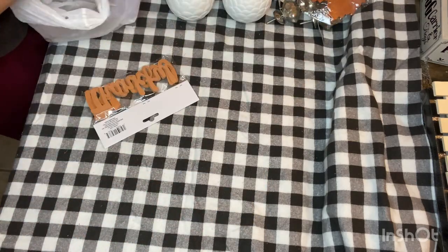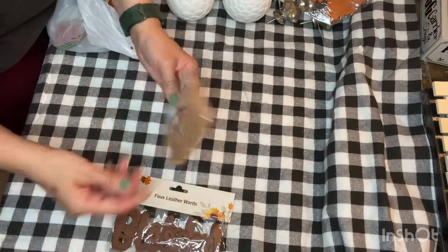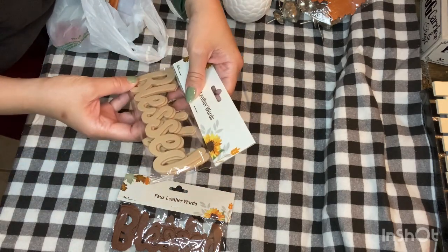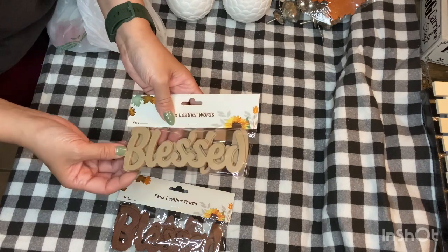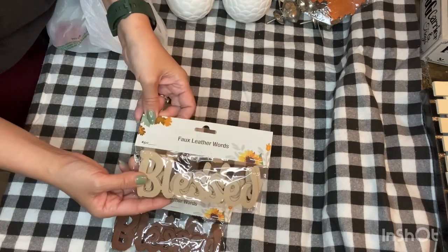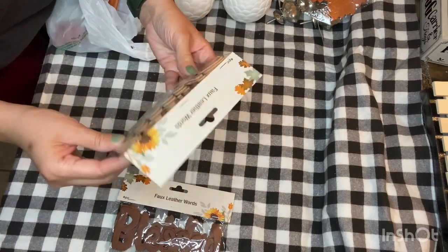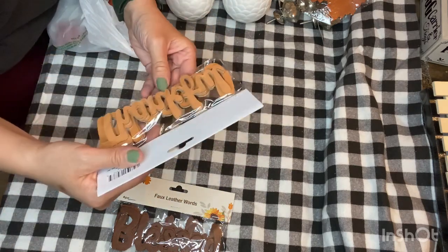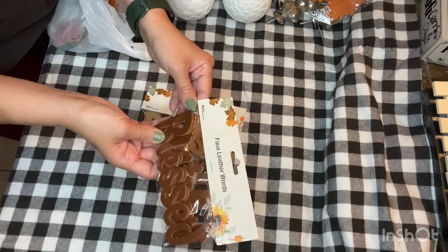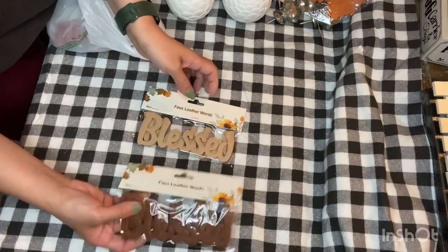Then I found some leather words. These came in a dark brown color as well as a more taupe or light brown color. There are four words to a pack and they say 'Faux Leather Words.' One says 'Blessed,' one says 'Thankful,' and the other says 'Grateful' — so there are two in each color pack.